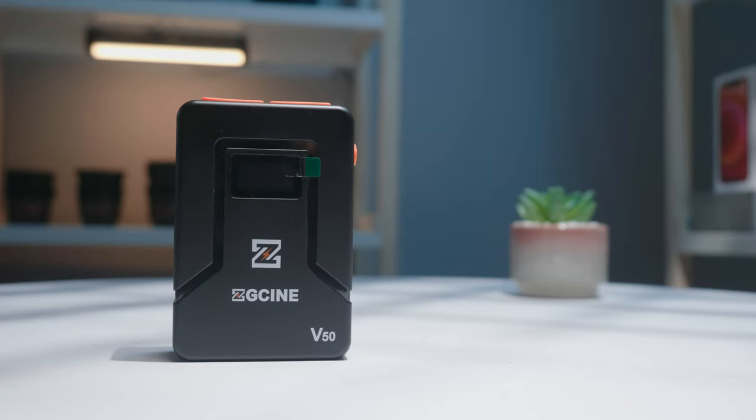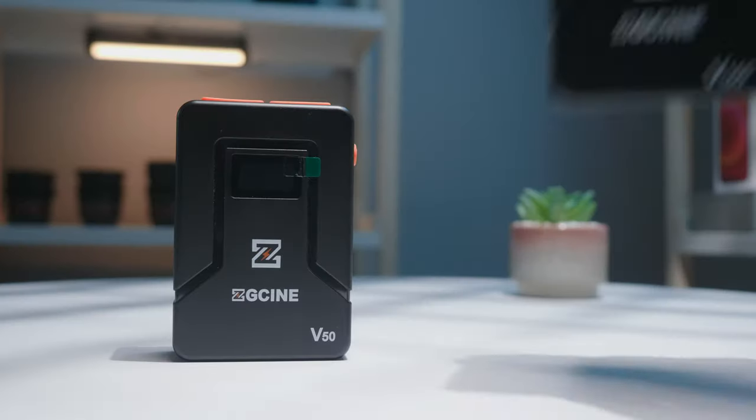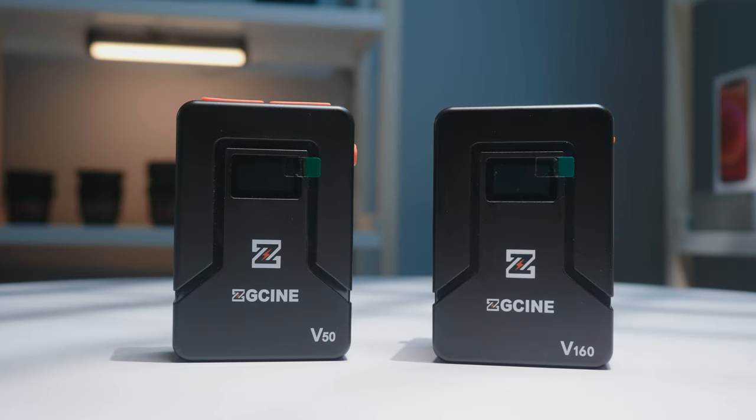Cine batteries come in a bunch of different capacities. In my test I was testing the smallest one provided by ZG Cine, but I do also have their larger one.